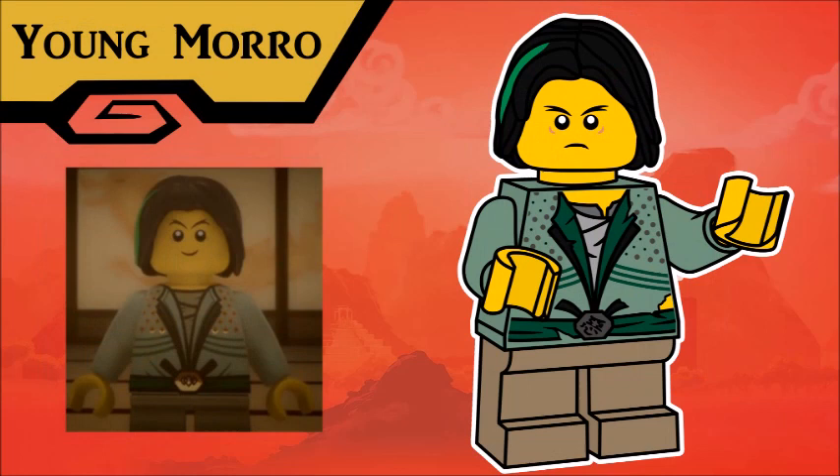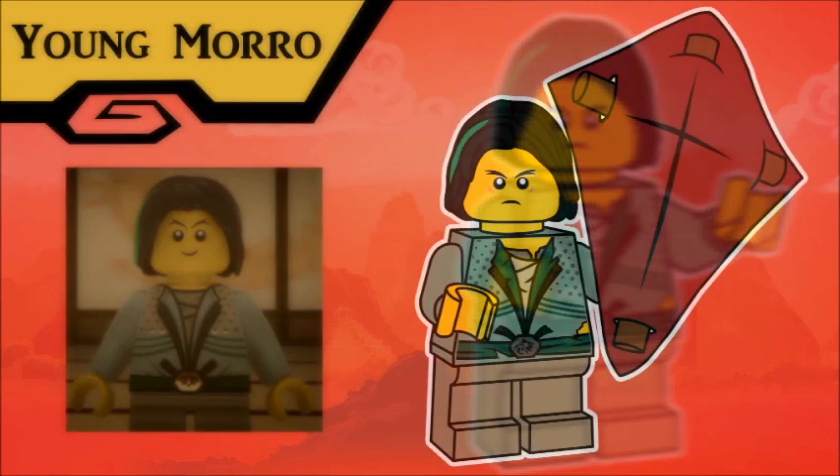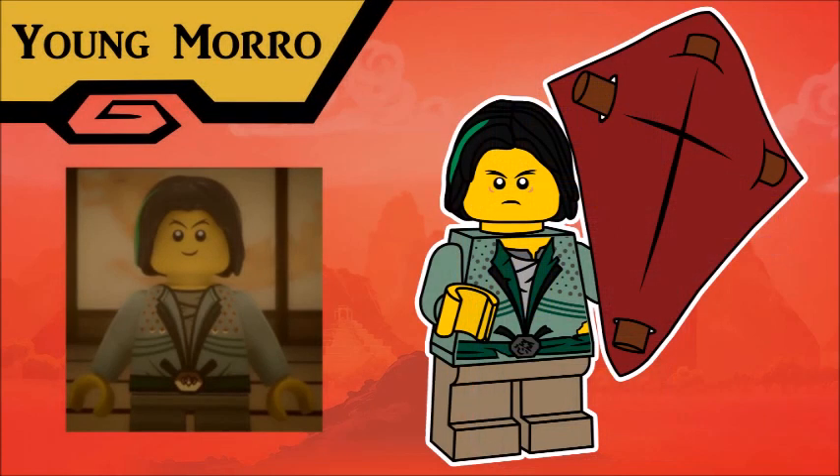Continuing our round of villains is Young Morro. Have I already made the observation that Morro is basically just Kylo Ren? Because I feel like I've made that observation before. Young Morro's outfit in the show is just a recolored version of Lloyd's Green Ninja outfit, which is lazy. But I think it works for this figure particularly, because I was able to muck it all up, smudge it, rip it, that kind of thing, to show that Morro is not quite the perfect Green Ninja that Wu is hoping for. His accessory is a special plastic sheet kite thing, like what they usually make the ship sails out of nowadays.